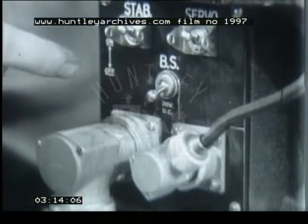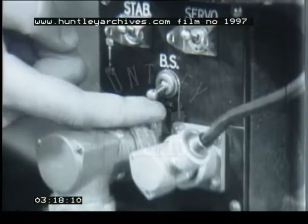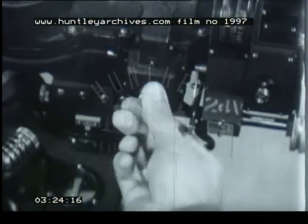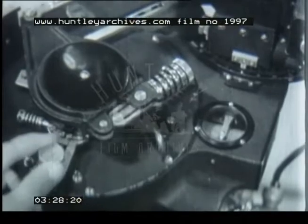Servo motor switch on. Vertical gyros — turn on the bombsight switch. Telescope cross-hair illumination switch turned off. Check the secondary clutch to see it's disengaged.